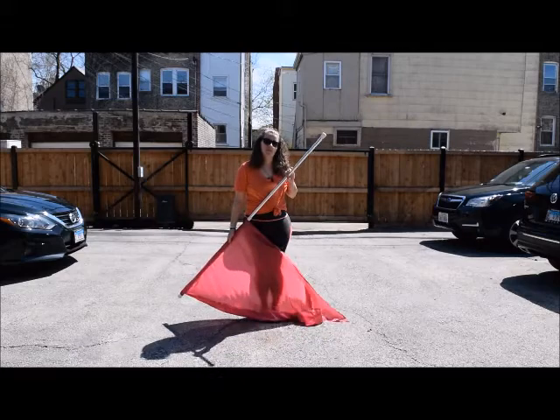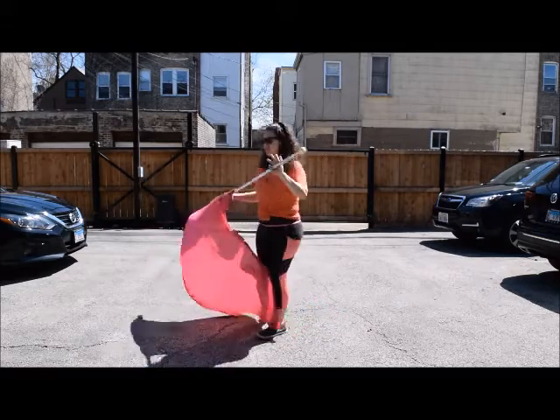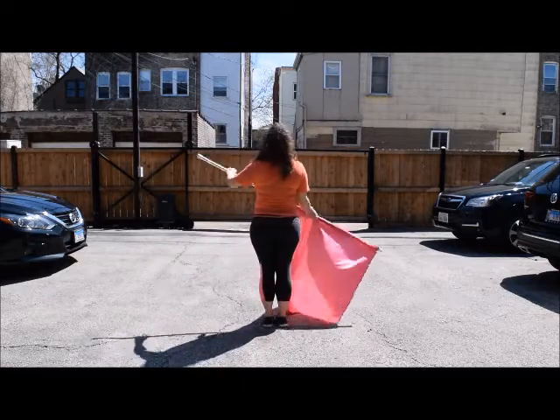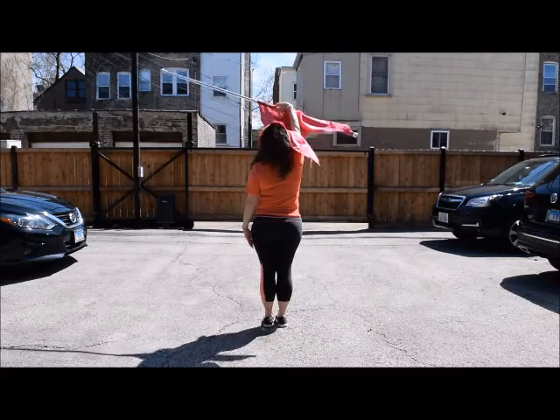I'm going to show you what that prep looks like from the back as well, so you're not looking at the mirror image for a second. When I'm prepping, I'm pushing down and rotating, rotating, rotating, and then pushing up.